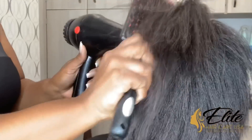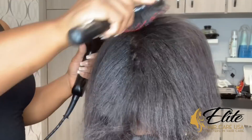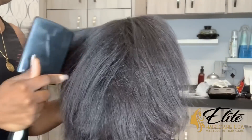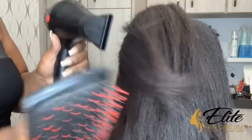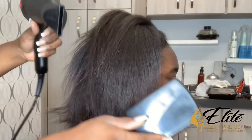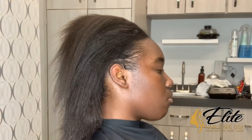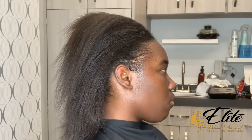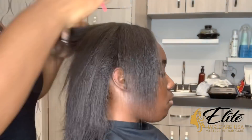Hey guys, Crystal here from Elite Hair Care USA. So today my client got a relaxer and we are starting the process of styling. What I'm doing right now is I am blowing her hair out. She has already been dried about 90% of the way, so I'm just straightening it out a little bit with the blow dryer. I do not like to blow dry sopping wet hair.